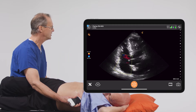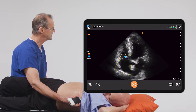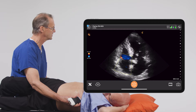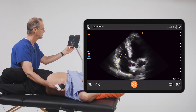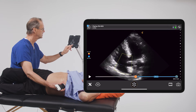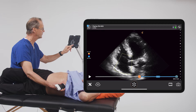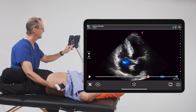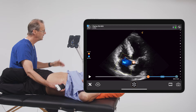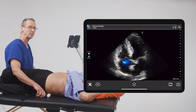Now we're going to focus our attention on the right atrium and look to see if we see any evidence of tricuspid regurgitation. When we do that, we can freeze the image. And we see right here this blue color doppler image in the right atrium.